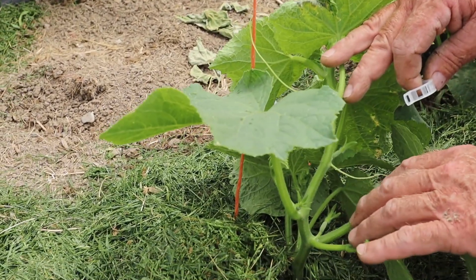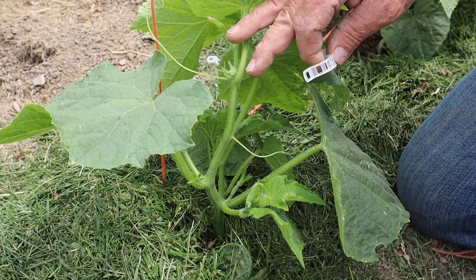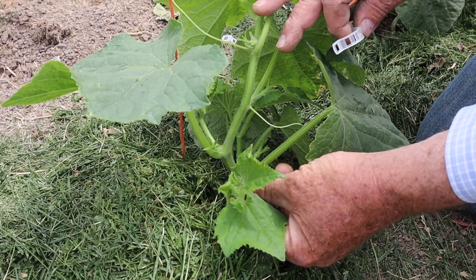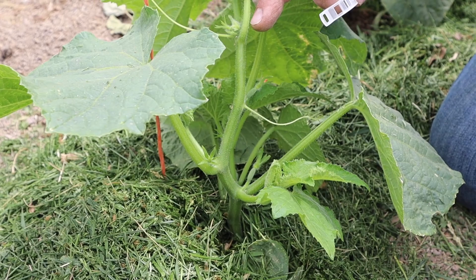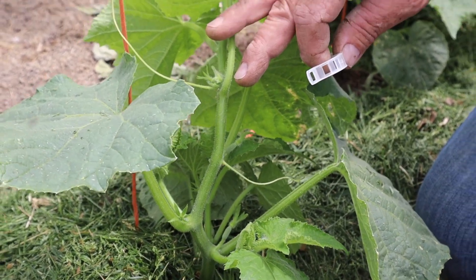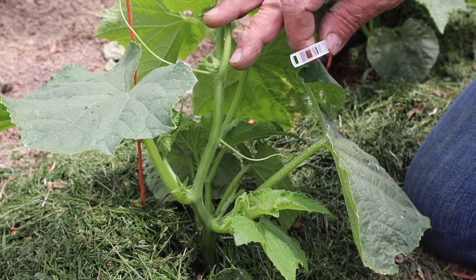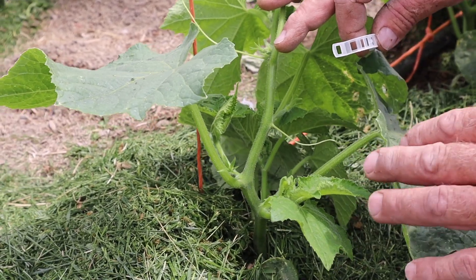To train these, I'm going to be paying attention to the nodes — that's the places where the leaf is attached to the plant. At every node, you'll have two or three structures we need to be concerned about. One is a sucker, which is an entirely different stem. If we were just letting these grow outside, these would take off and form blossoms of their own, and you'd have multiple stems for each plant. On these plants, we want to restrict the number of stems so that we can keep them under control.